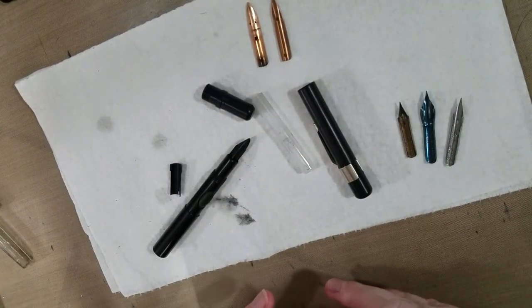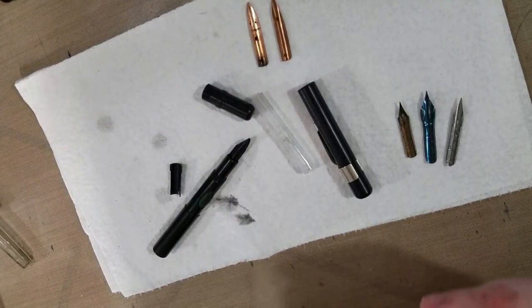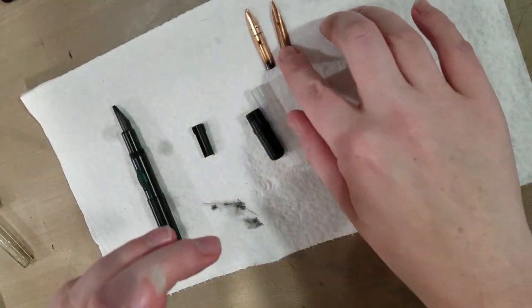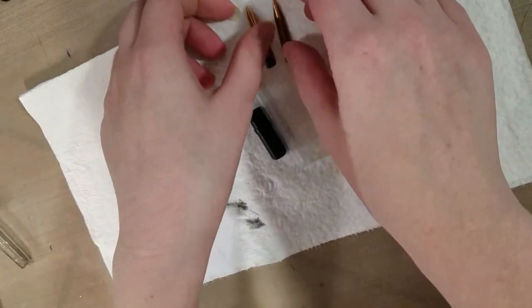I've talked about these for the channel before but they haven't gotten uploaded yet, so I hope you guys will look forward to that video. But in the meantime, we have our disassembled Ackerman pen. We have the music nib and the drawing nib, as well as a selection of other drawing nibs.